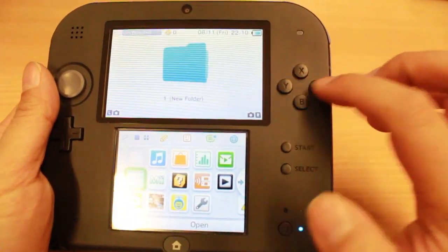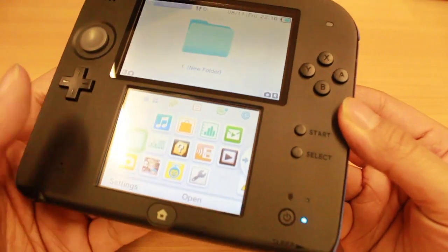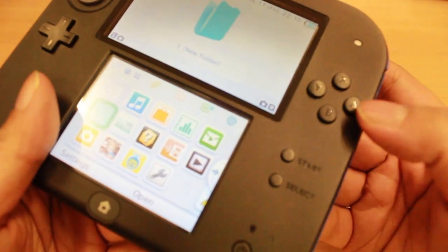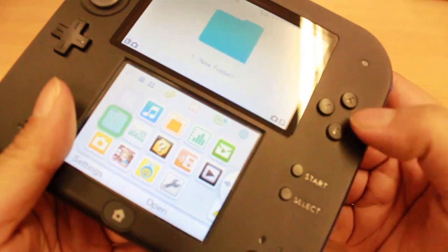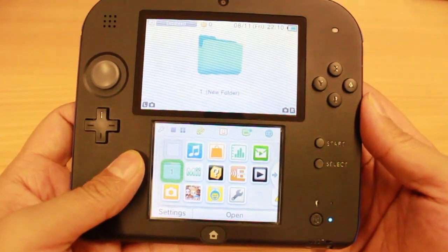You've got your regular A, B and X, Y buttons. This time they've got a matte finish, more like the Nintendo 3DS XL, and they've also got slight indents, which may make them a little bit harder to read compared to the Nintendo 3DS.